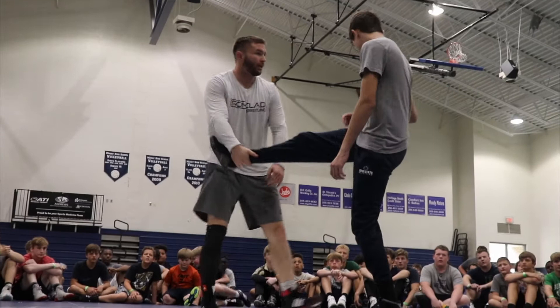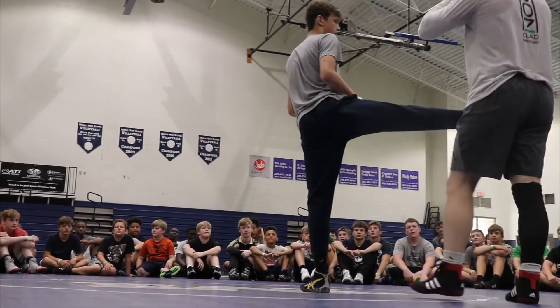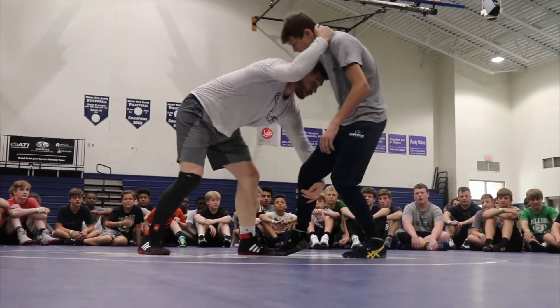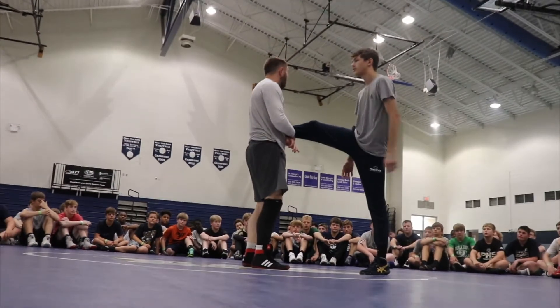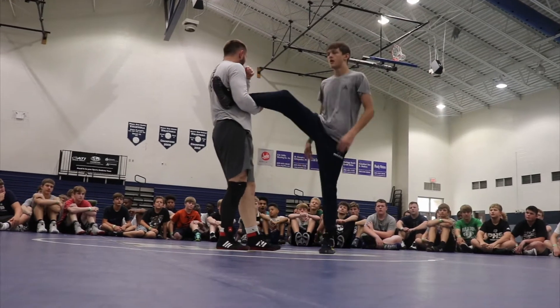I want to be behind him — this is where I'm trying to get to, to be behind him. I'm looking at his hip pocket. Some of us are picking this up with a postcard knee — you're pushing and stepping with your inside foot first. If I'm going to finish single leg, I don't want to be in front of him. Are y'all with me here? This is the goal.